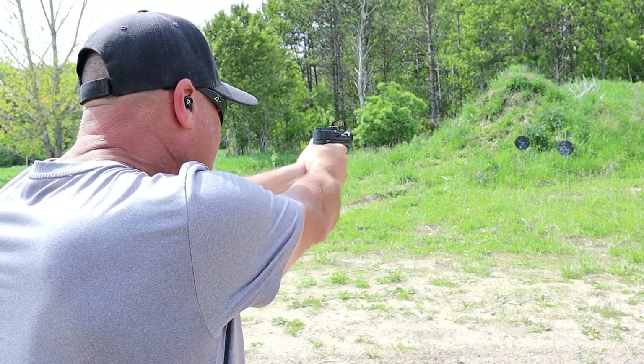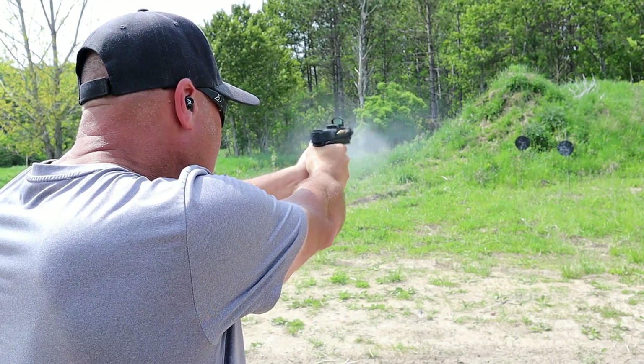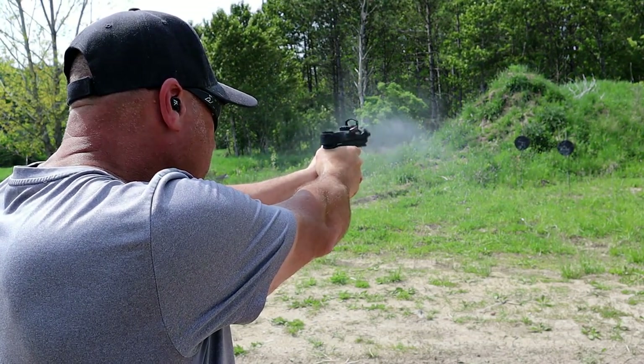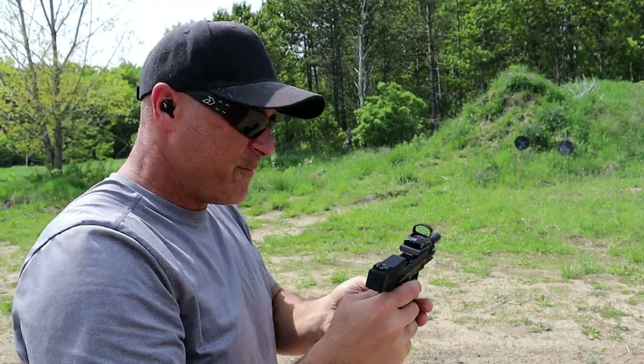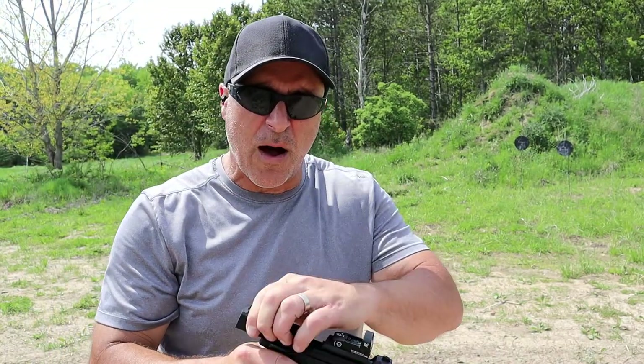I've got the red dot on. Ran just as well.